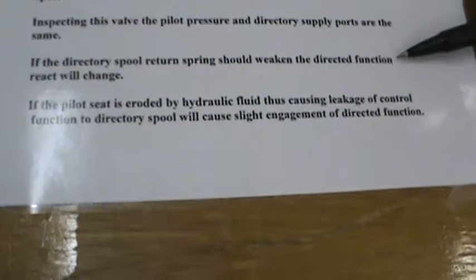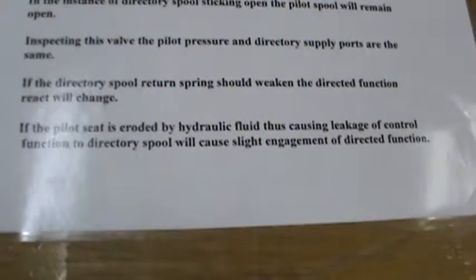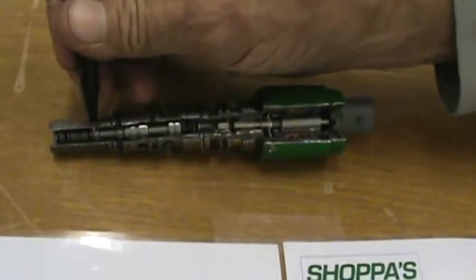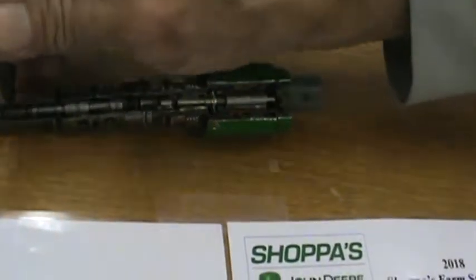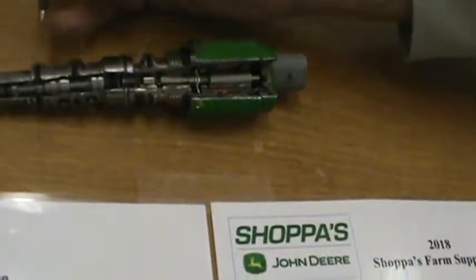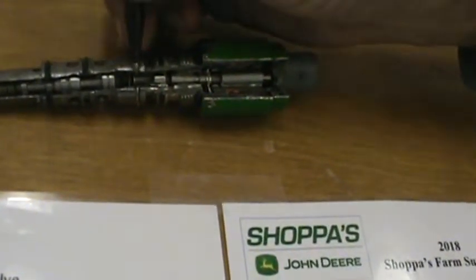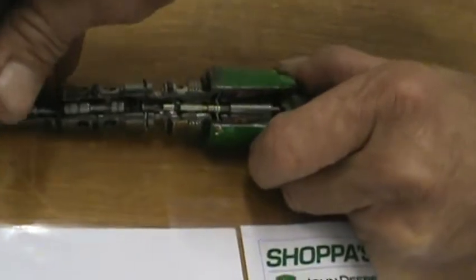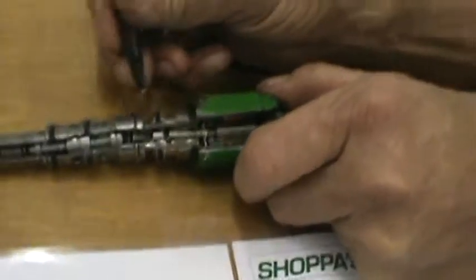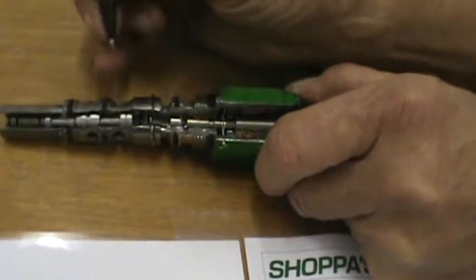If the directory spool return spring fails, the directed function reaction will change. That's true, because if you have a weaker spring, it's going to take less force to push that and for whatever desired function to be opened. That spring is kind of critical. If it were to break — such as I believe this one is broken — then that is going to require practically no hydraulic force coming through the orifice to move that spool into the functional position, as opposed to where usually it would require much higher pressure coming in to unseat it and push against that spring, therefore opening the passageways.